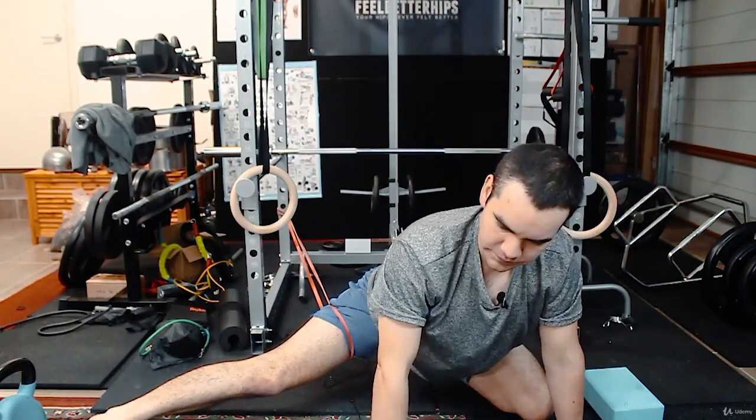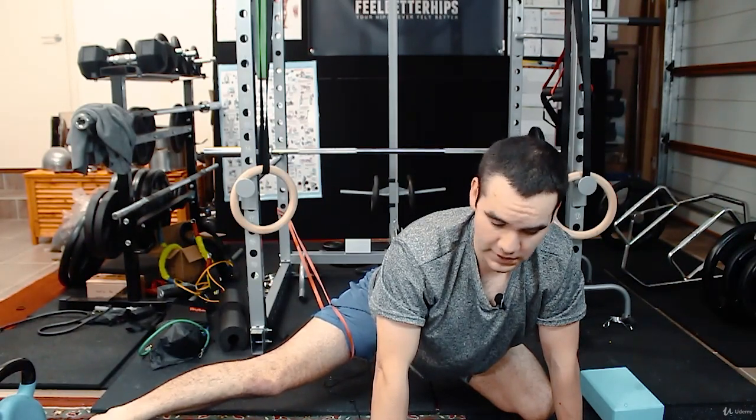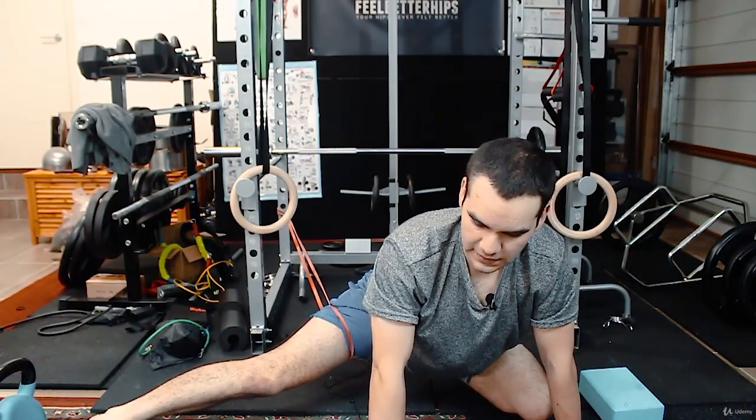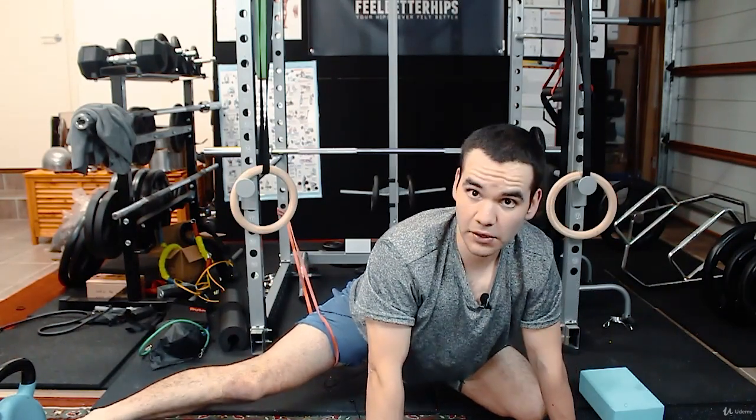You hit a point where you can't stretch anymore — just keep contracting until you keep sitting back down. You'll probably end up sitting back on the back of your leg, or you can go even wider.